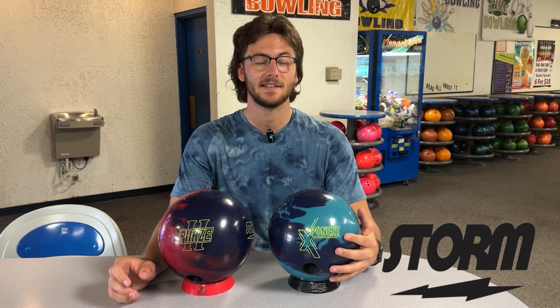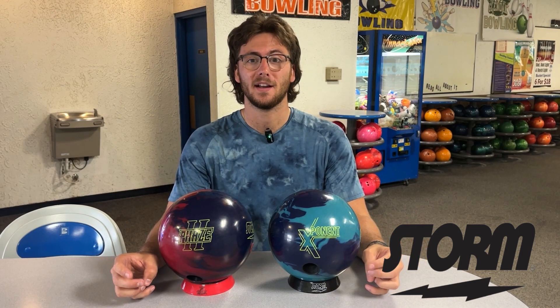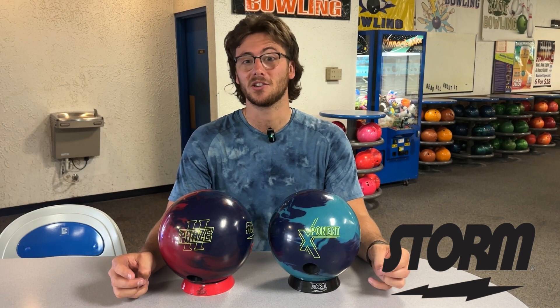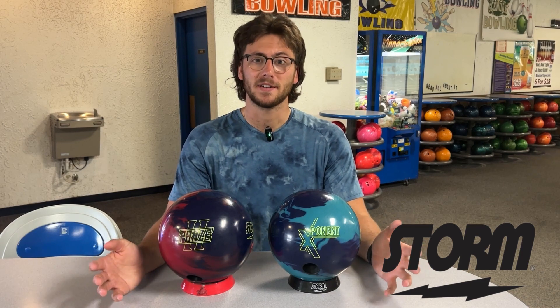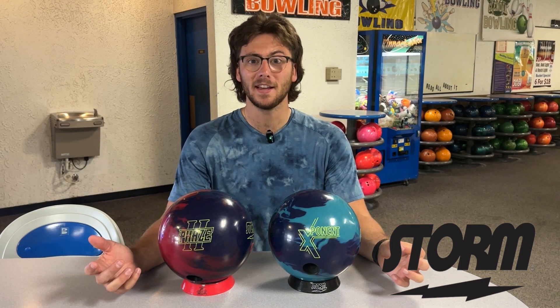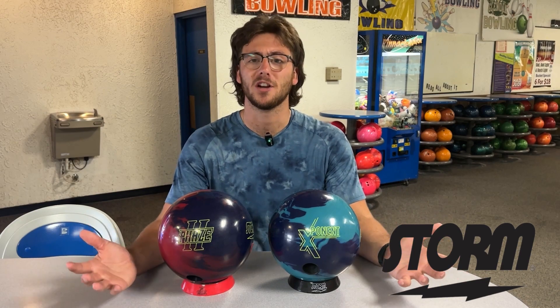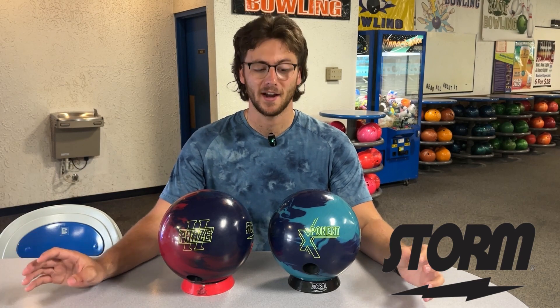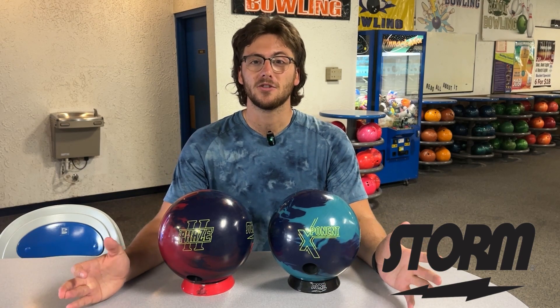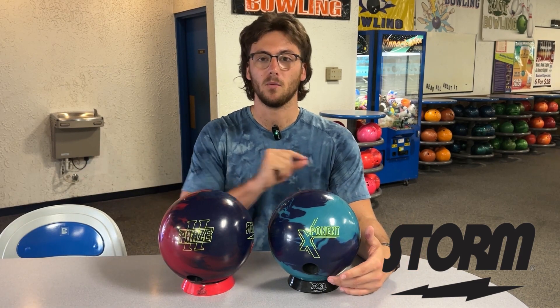After taking this thing out on the lanes, it's definitely got a really good, interesting motion — something that I've never really had before in my bag. Even if I just bring it to tournaments, it's a different look to have, especially with the short pin, something I've never really tried. I really like it. It's controllable — it really blended out the friction on the lanes. When you get on those house shot leagues with that heavy volume in the middle and dry volume on the outside, this thing did a really good job of blending that out, especially compared to something like the Phase Two where I just want to get left and wheel it.